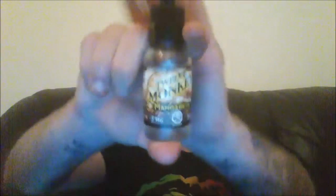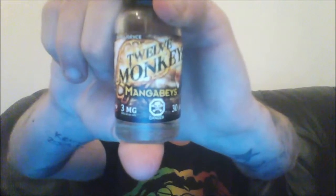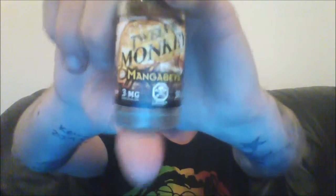My third and final juice is also from 12 Monkeys — this is called Manga Bays. Once again this is three milligrams of nicotine, 30ml, made in Canada, and this is 80% VG.